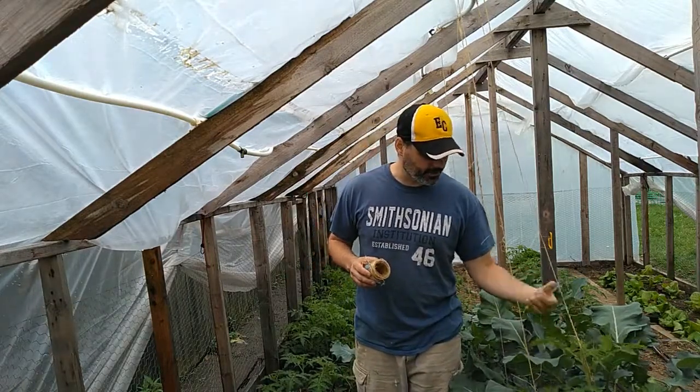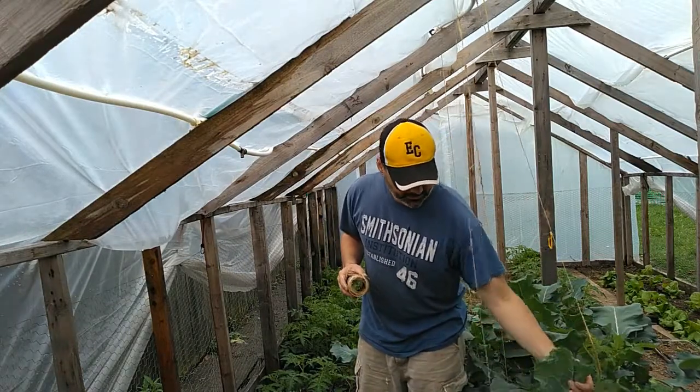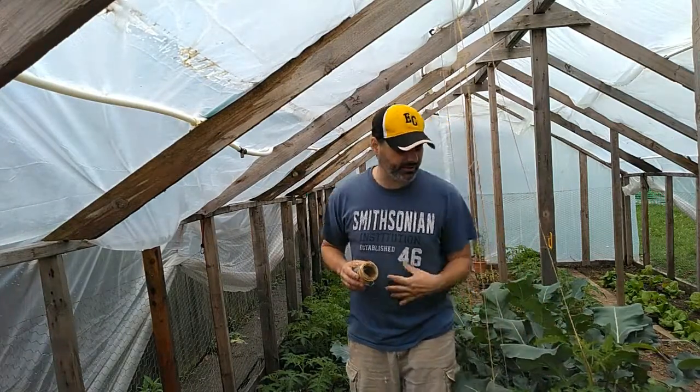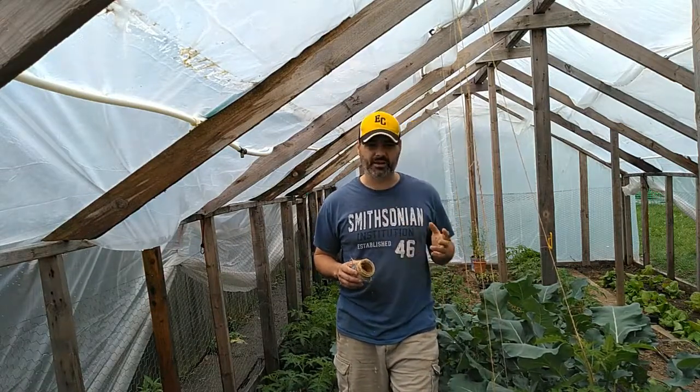You might not be able to see it very well right here because of this broccoli. But as soon as this broccoli is ready to harvest, it's going to come out, and it will just be tomatoes in here.